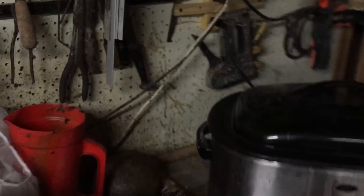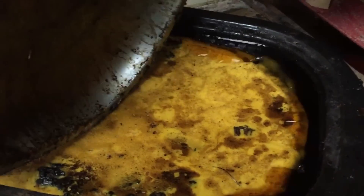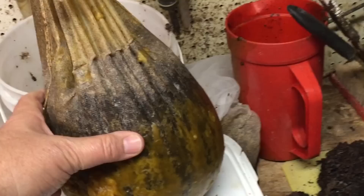Let me come over here and I'll show you our wax cleaning station. Just a roaster oven. This is soft but not melted. This is trash that came out of that. Here's a filter bag — that's another way you can filter.